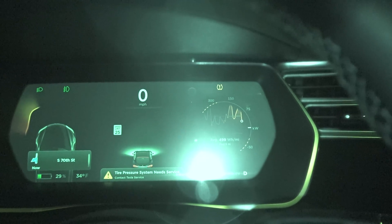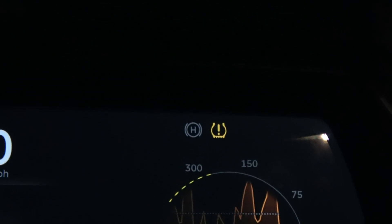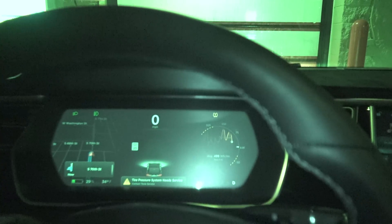Now watch — see the H? H means hold. My foot is now off the brake, but the car is still holding. To resume, tap — lightly touch the accelerator — and the car will resume its roll for a creep.